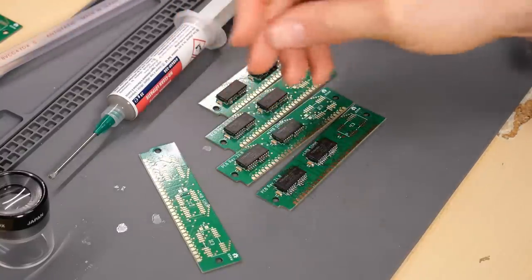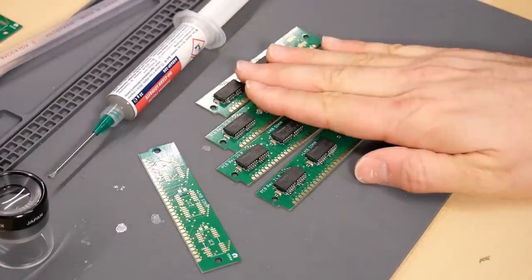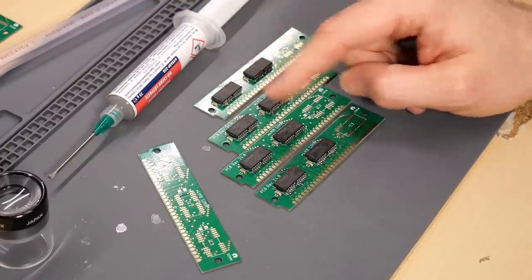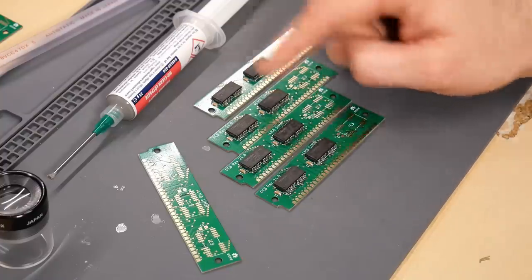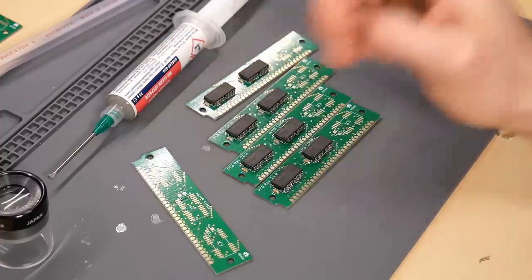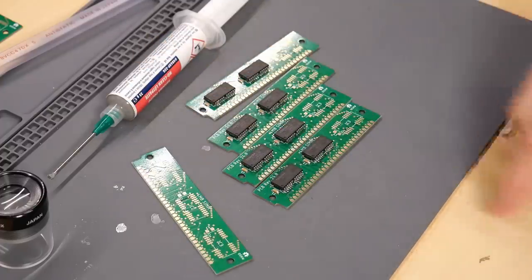I still have five more PCBs, and if these four work, I'll build up the rest. The fourth module was noticeably easier than the earlier ones — I'm getting better. But I'd rather not build all the remaining ones if there's something wrong with the PCB design. Let's bust out a computer and test these out.